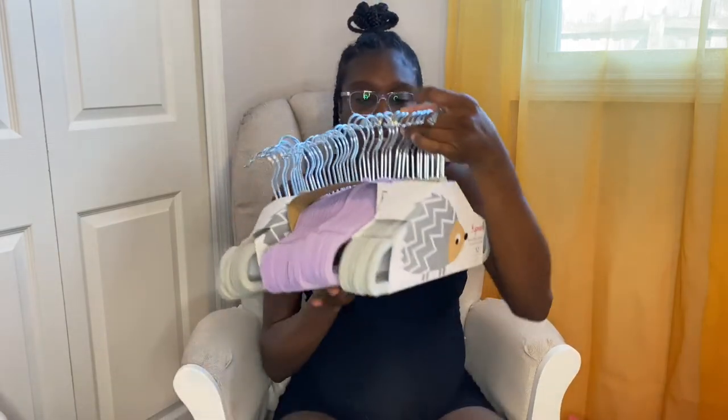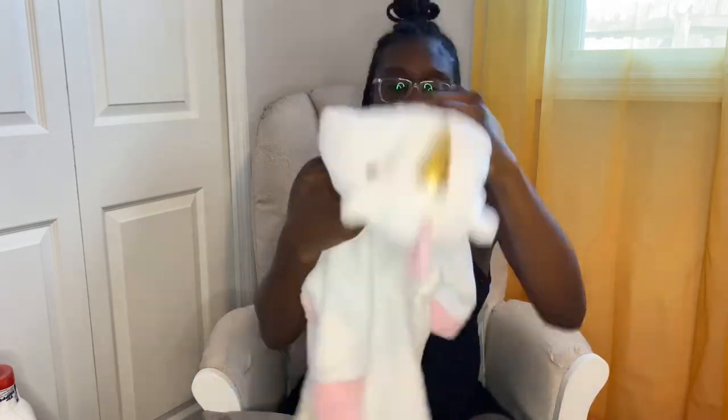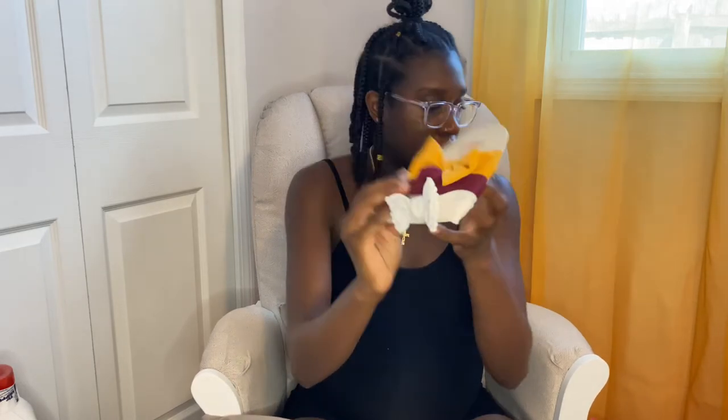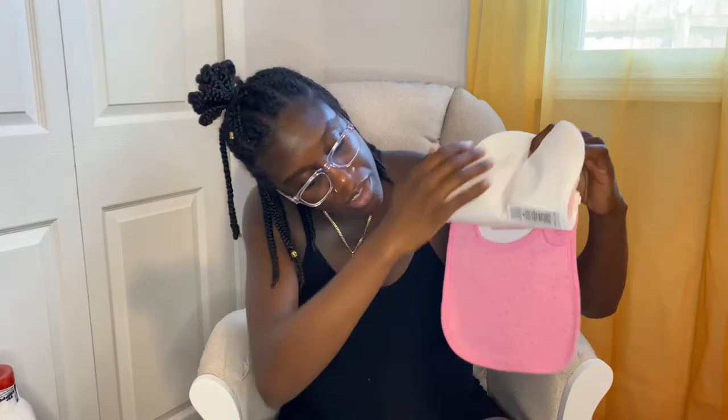Finally we'll get into the clothes. We have hangers — mostly gray and purple. I'll start with this unicorn robe, super cute. We have a three-pack of head wraps. This is a baby bib and headband that says 'My First Thanksgiving.' And another set of bibs that says 'Destined for Dessert' with a unicorn, rainbows, and hearts.